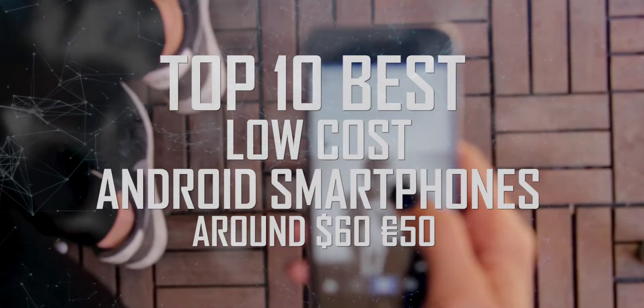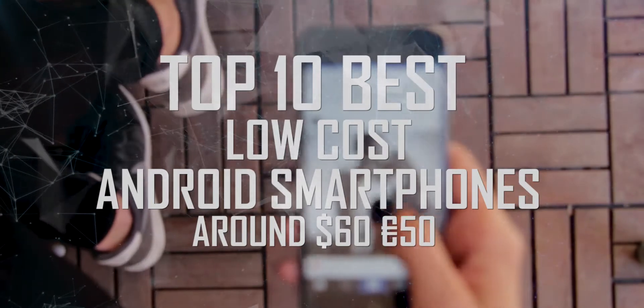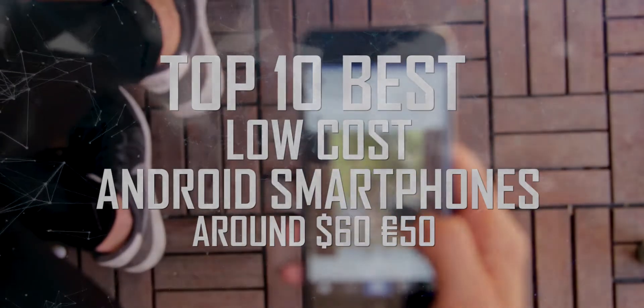Top 10 Best Low Cost Android Smartphones costing around 60 bucks, or if you live in Europe, 50 euros.